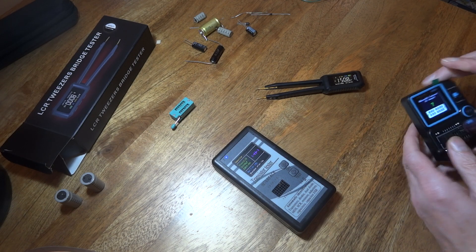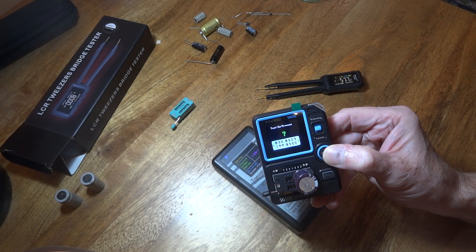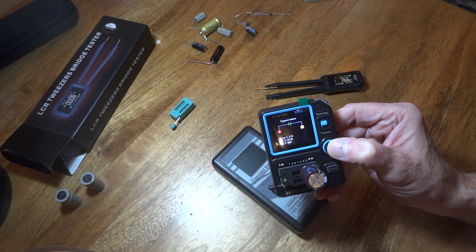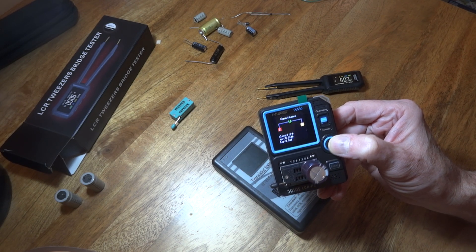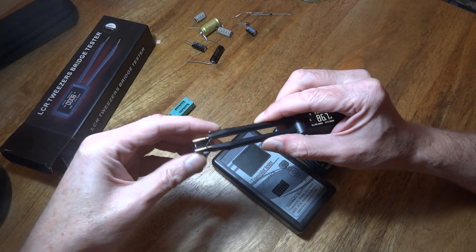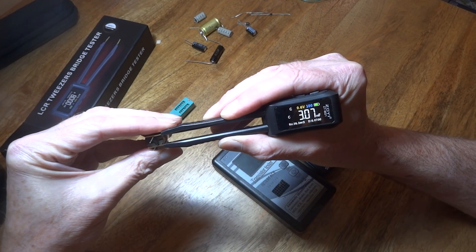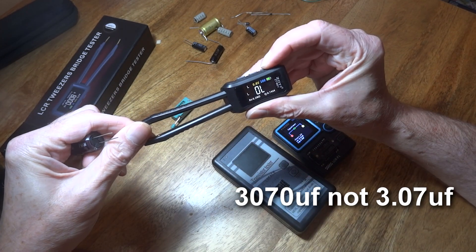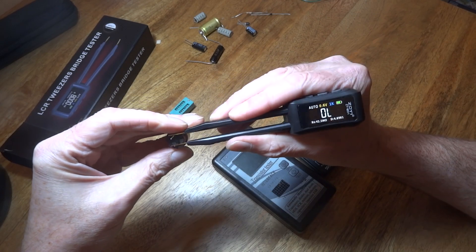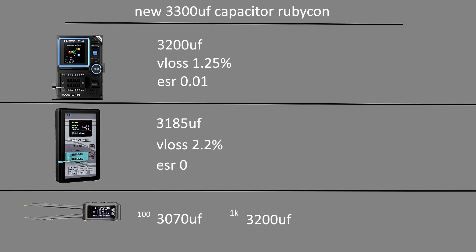I could have done this all pre-done with pictures, but I thought it's best to show you live so you've got an idea of what these are. We've got 3,185 VDOS on the other unit - let's see what we've got on here. We've got 3.2, so 3,200 microfarad on this unit. At 100Hz it's measuring 3.06 megafarad, and at 1kHz it's reading 3,200 microfarad.